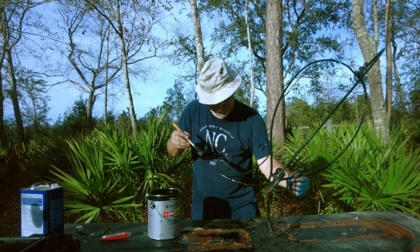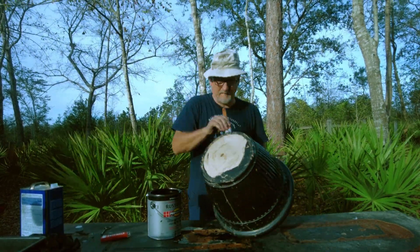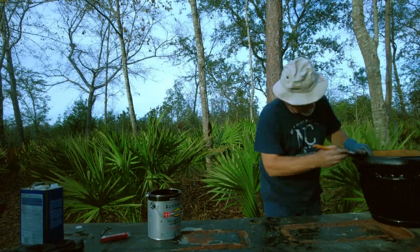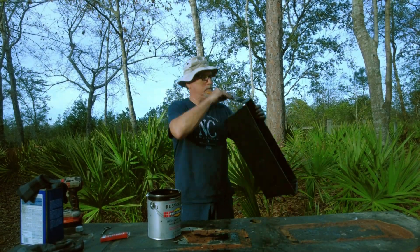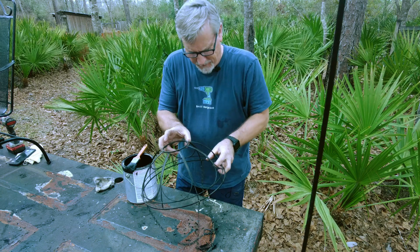Then we're going to put a good coat of Rust-Oleum oil-based gloss black paint. This pot is made out of expanded foam, which doesn't hold up too well to sunlight, so I put a good coat of paint on it about every two or three years. You would be surprised — the wire wheel works really well at knocking off paint on these plastic pieces too.